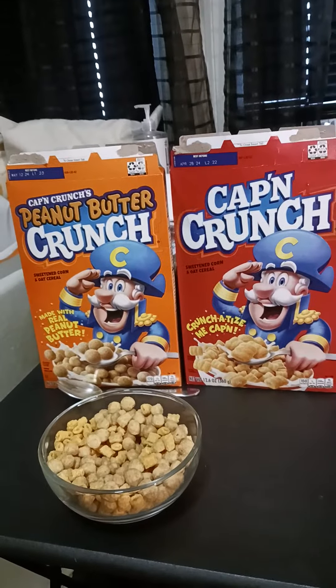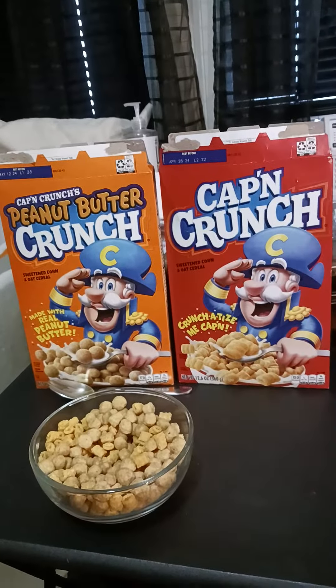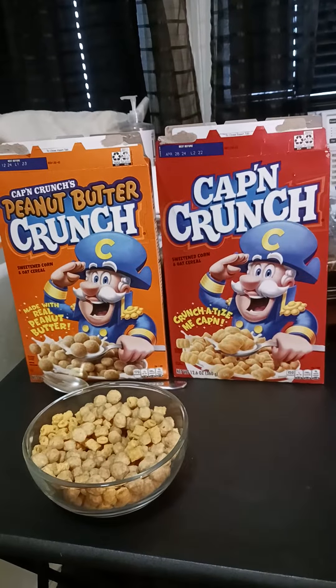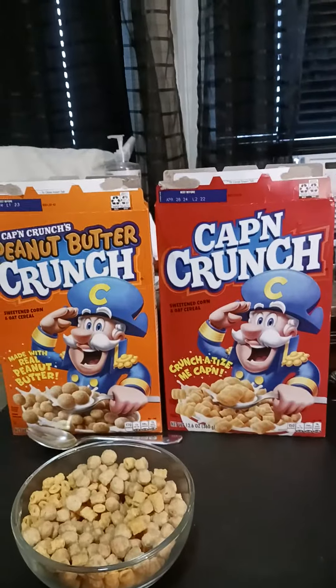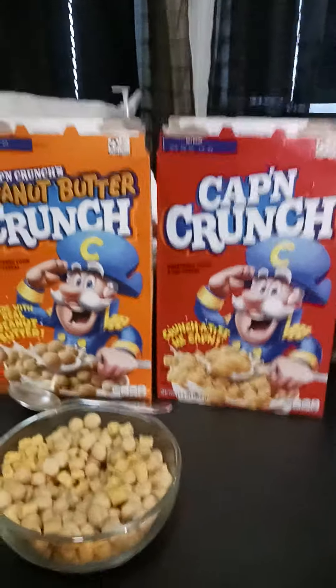What's up guys, I had to delete my other video — I'm starting a new one because I ran out of memory space and I didn't want you guys to miss the entirety of the video. So anyway, welcome to my Captain Crunch breakfast. I just came up with the new idea; I was thinking what should I have for breakfast.